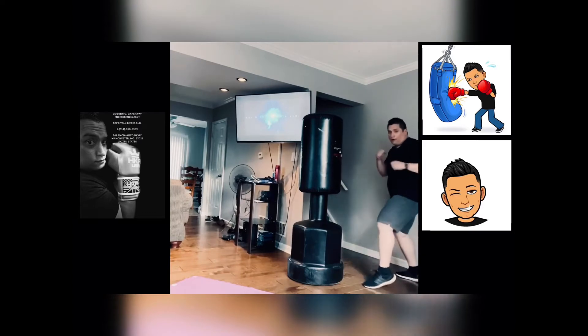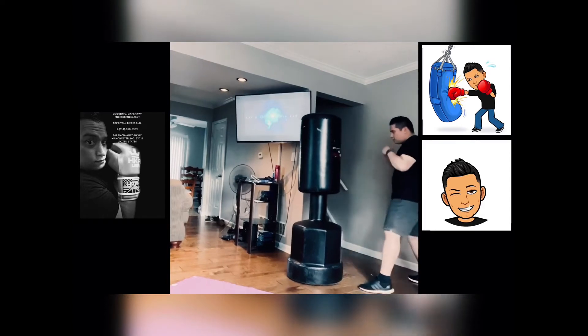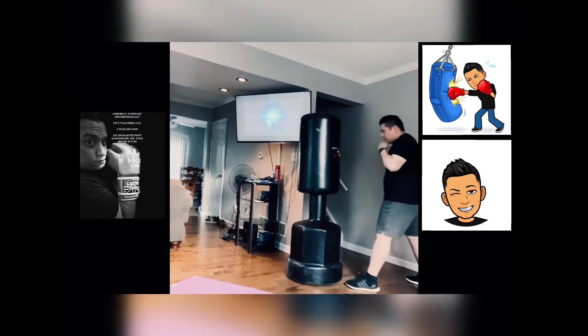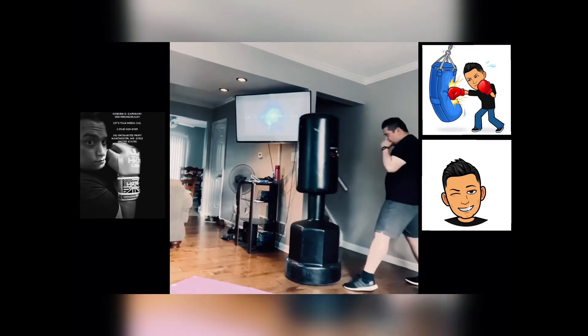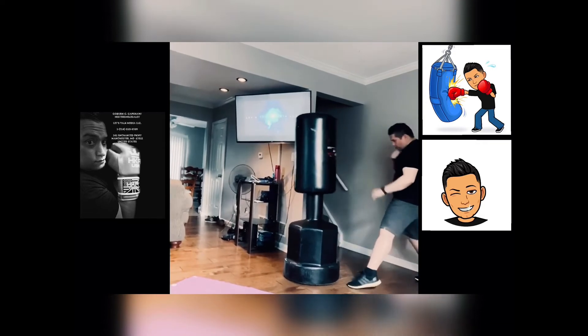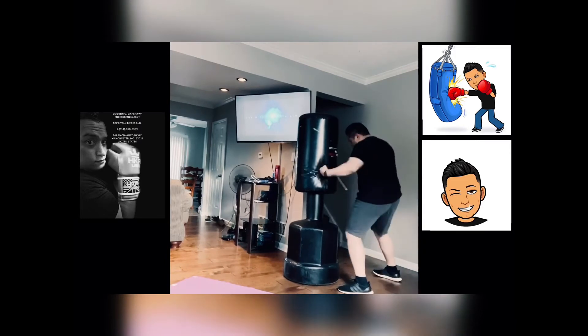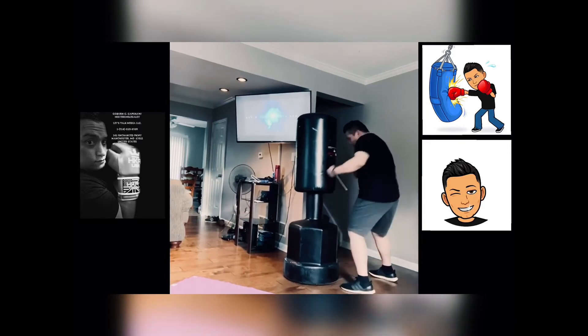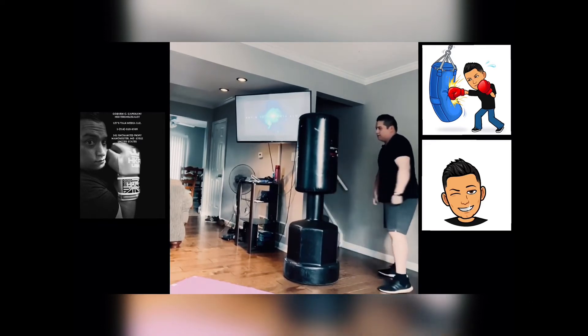So then after that, we'd do hard hits — ten hard hits, like this: one, two. And then ten hard uppercuts. And then ten hard hooks.